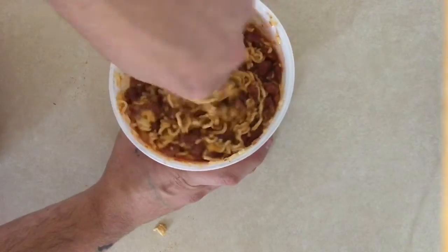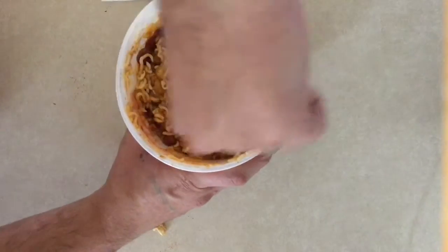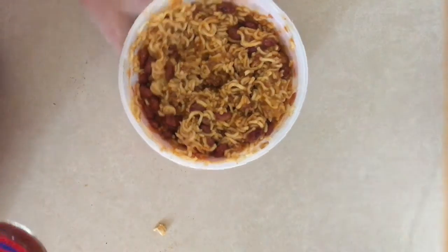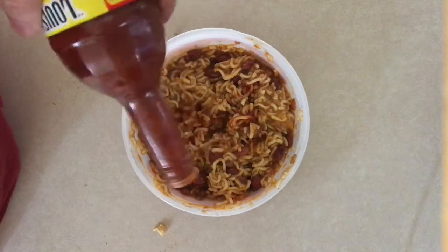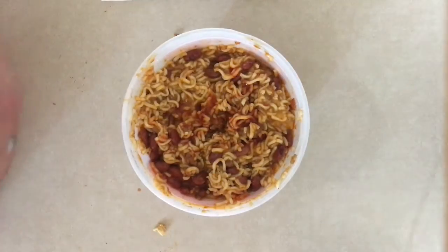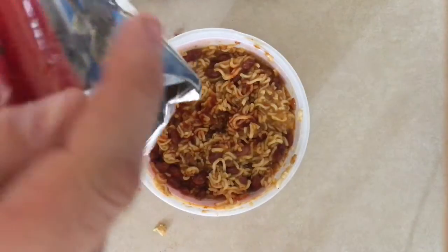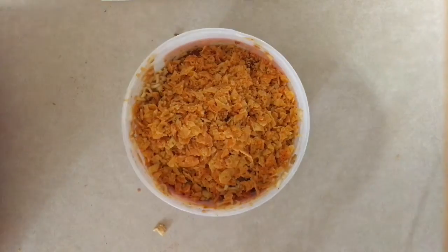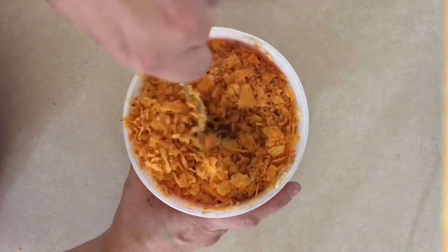The last two things you want to do: go ahead and add some hot sauce — just a couple drops, you know. And we're going to go ahead and throw these chips on there and mix that up.